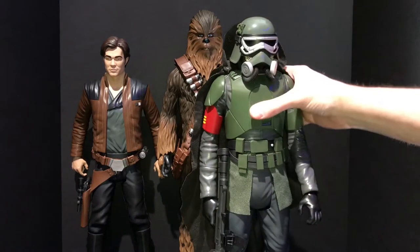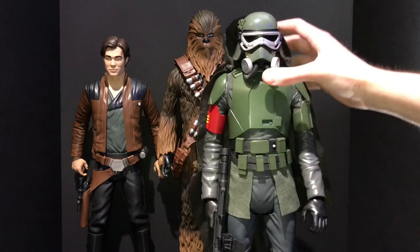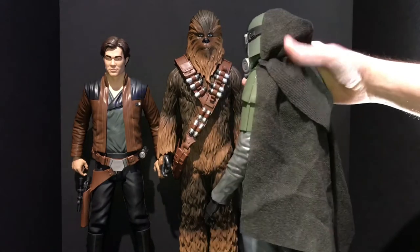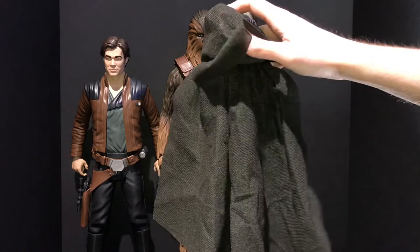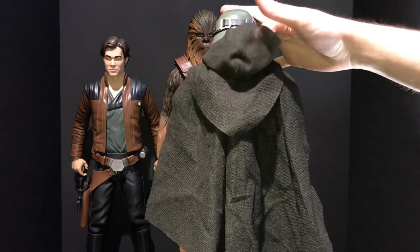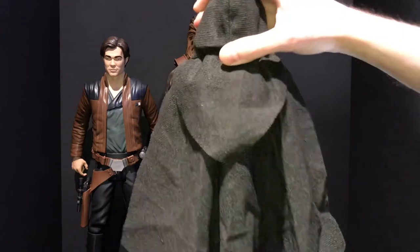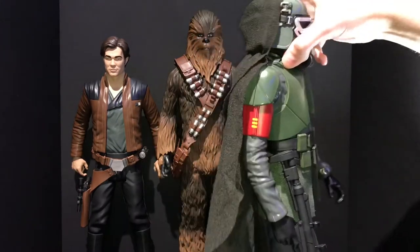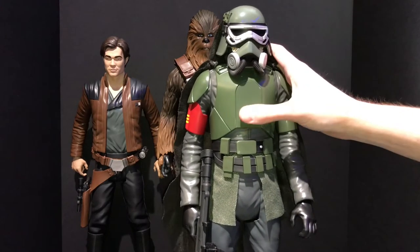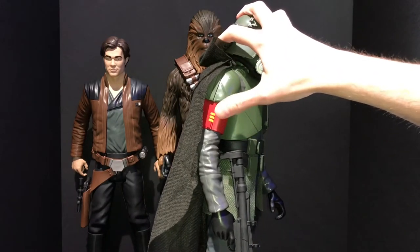He's a really nice figure for the money. They really did some details on this that they didn't quite have to do, and he would have still been worth the money. He's the first one with a soft goods cape — it's two-tiered, just like the Mud Trooper Black Series figure I had a video about. It also has a hood which can go up and over his helmet. I like the Mud Trooper character a lot because he reminds me of a general viewers character with some extra accessories.